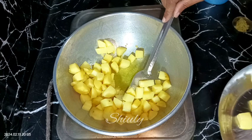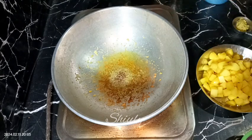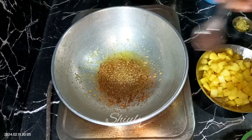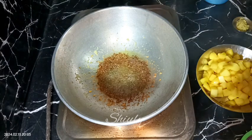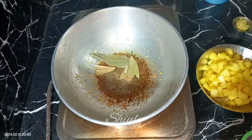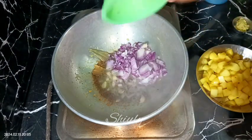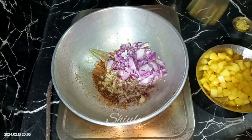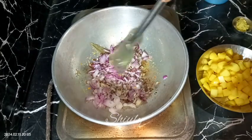I'm taking them out into a plate. In the same pan I'm going to do the rest of the process — enough oil is left in the pan. So in the same oil I'm going to add the tadka: I'm adding half teaspoon of cumin seeds, half teaspoon of mustard seeds, and two bay leaves. When everything is fried well, I'm going to add the onions in the pan.